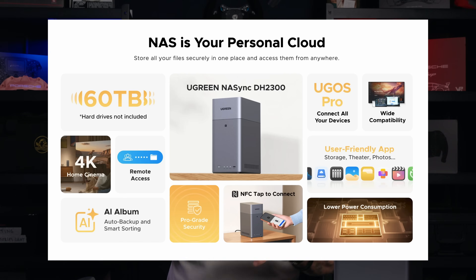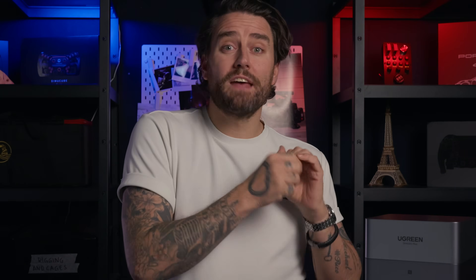The DH2300 is also from Ugreen and is perfect if you just want it for home, family sharing, phone backups, and laptop backups — the same idea, just a little bit smaller. It's around €400 at the moment of this video. If you're curious about pricing and current deals, Ugreen NAS is available on Amazon and the Ugreen web store, links are in the description. Let me know in the comments — are you still all in on Google Drive, Dropbox, OneDrive, and all those things? Or do you already have a NAS at home or in the office, and if so, what made you switch? If you find this content helpful, don't forget to like, subscribe, and leave a comment. Have a good one!